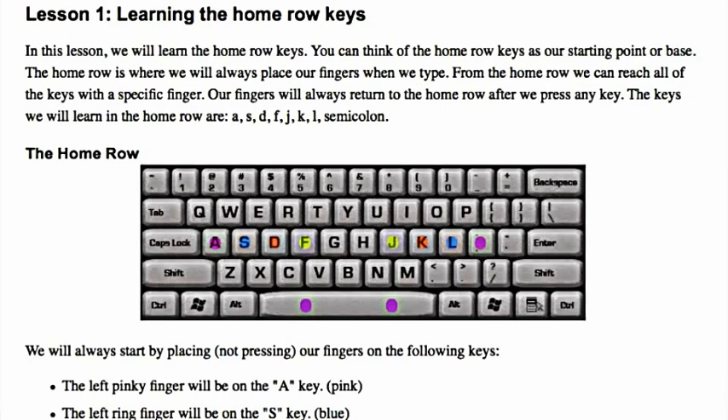Learning the home row keys. In this lesson we will learn the home row keys. You can think of the home row keys as our starting point or base. The home row is where we will always place our fingers when we type. From the home row we can reach all of the keys with a specific finger. Our fingers will always return to the home row after we press any key. The keys we will learn in the home row are A, S, D, F, J, K, L, and semicolon.